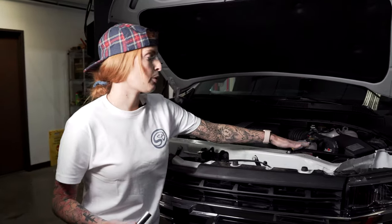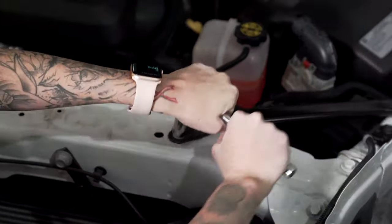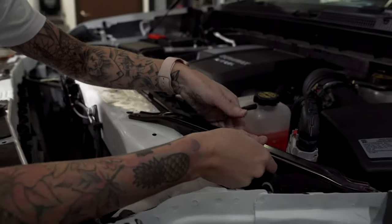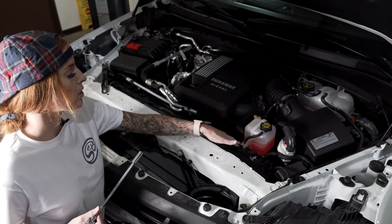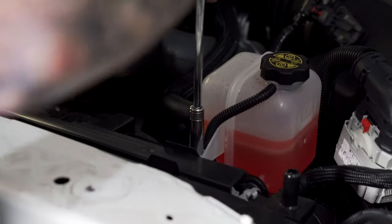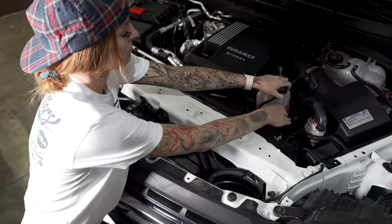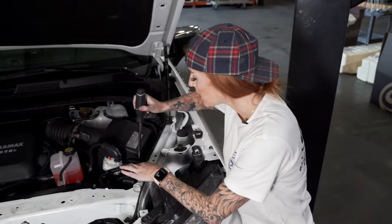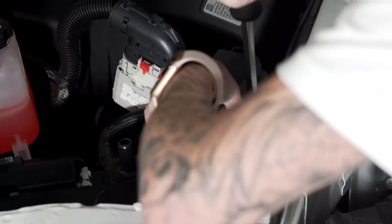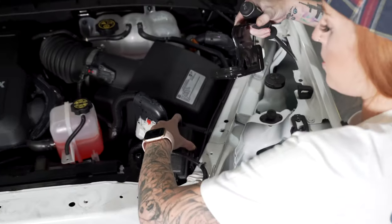Now you're going to need to remove these two support braces. Next, remove these two bolts that are securing the coolant and the fuse box. To give us a little bit more room, we're just going to move the coolant over to the side. In order to move the fuse box, take a flathead screwdriver, stick it in the middle — there's a little tab that you'll push forward and you'll be able to pull it out. Then remove the bracket and put the fuse box over to the side.